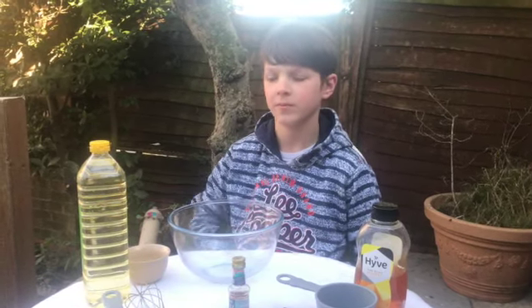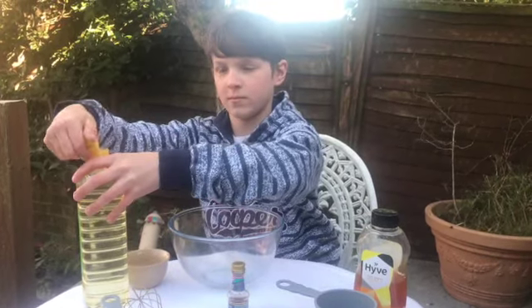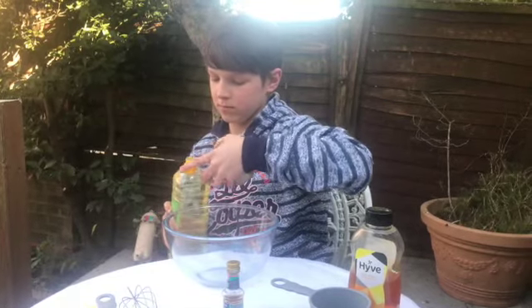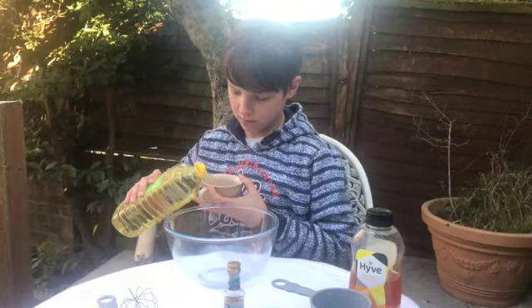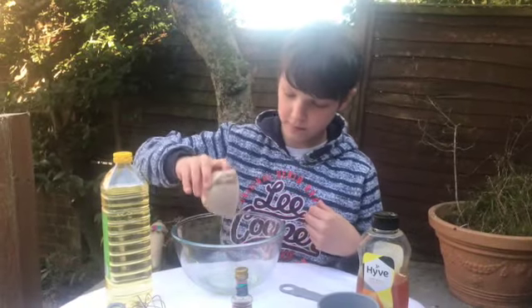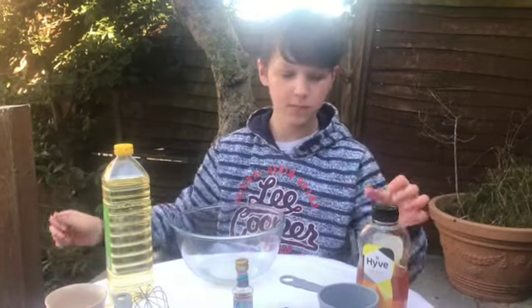What we need first is all the wet ingredients put together. So it's half a cup of vegetable oil — if you haven't got the actual measuring cups, that's 125ml. Followed by half a cup of honey.